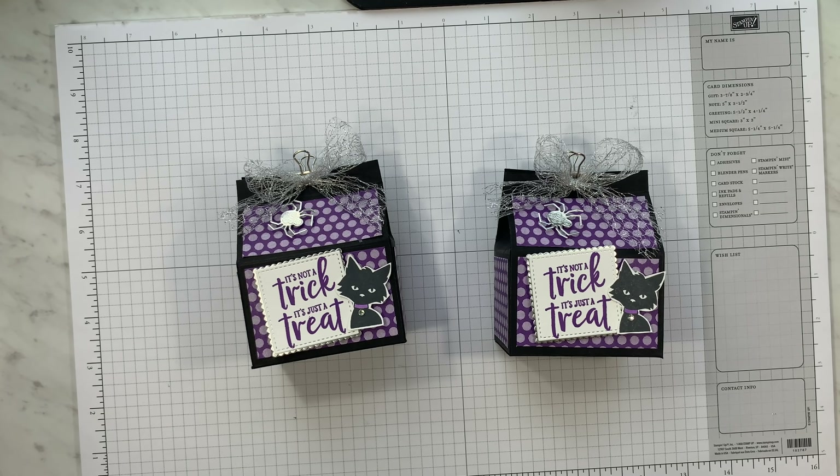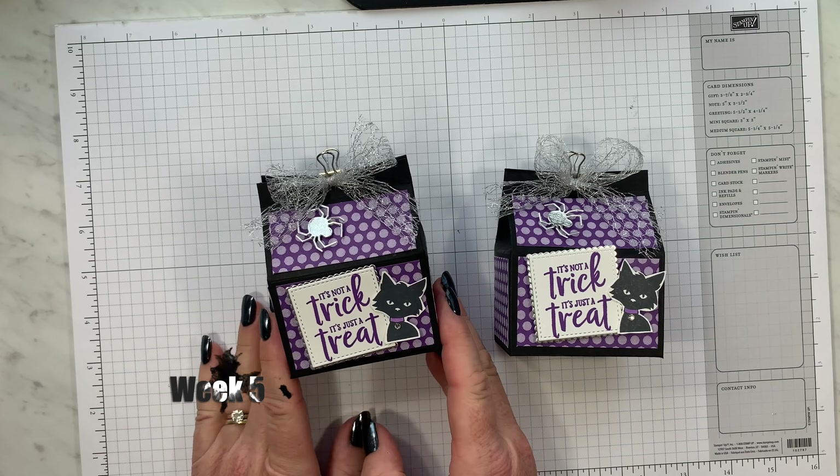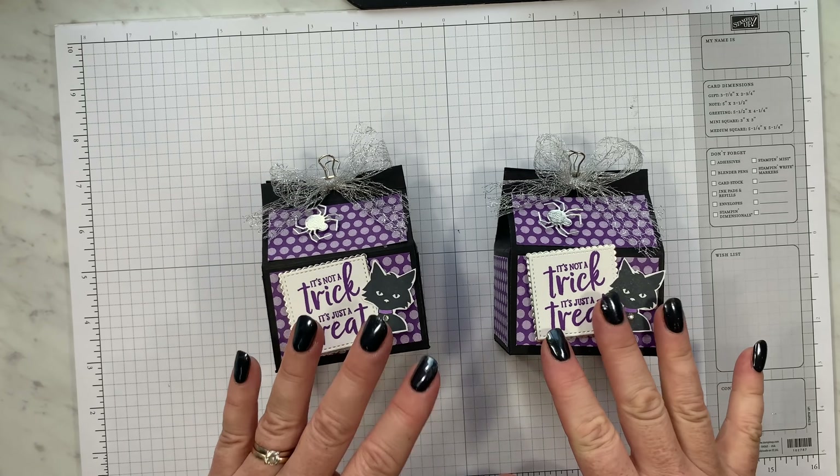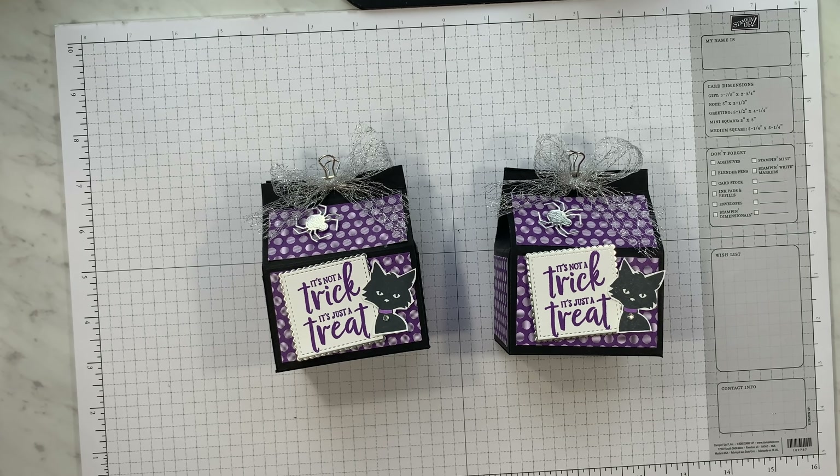Thanks for joining me, this is Angie at Chicken Scratch. This is the project we're making today — it is week 5 of the 12 Weeks of Halloween, a cute little box. The following video was filmed live; feel free to fast-forward, pause, or rewind, and I hope you enjoy the video.